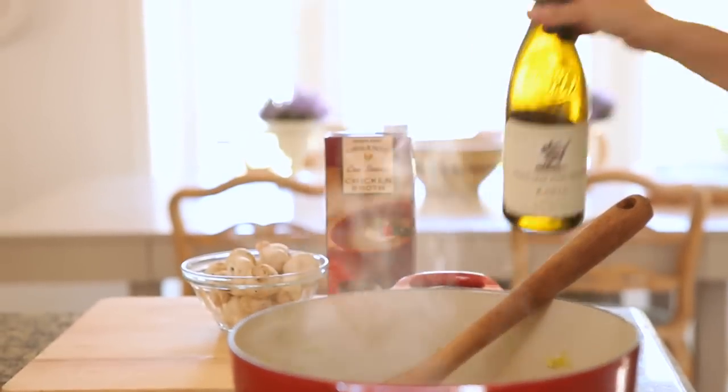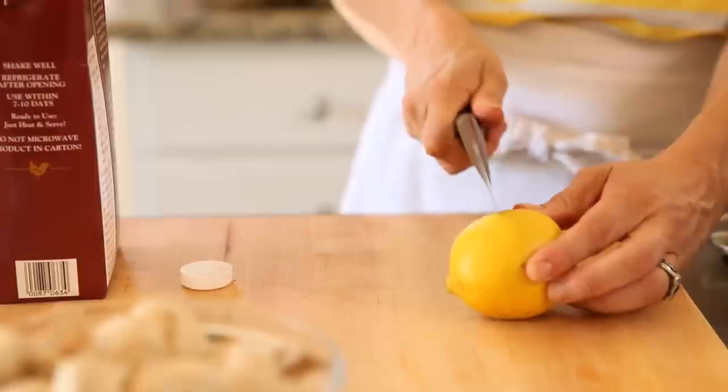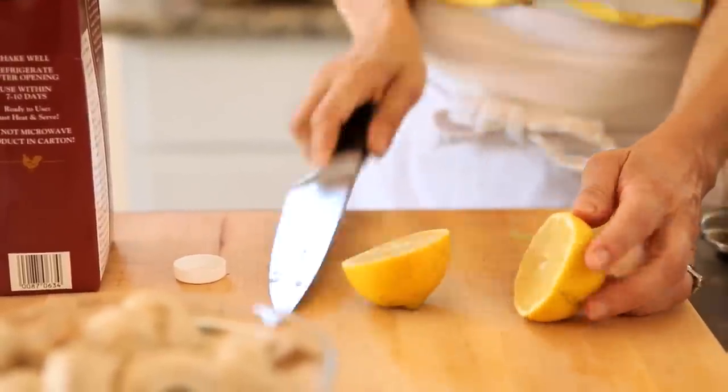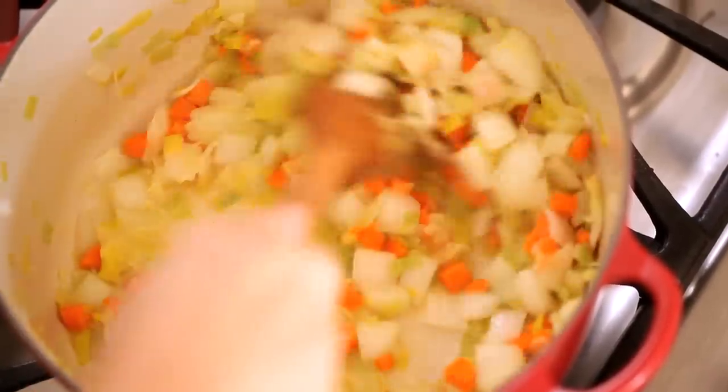Then you're going to add about a quarter cup of white wine. If you don't drink, that's okay — you could actually just squeeze a little fresh lemon juice on your vegetables. You're just looking for a little acidity, and this is going to add great depth to our sauce.